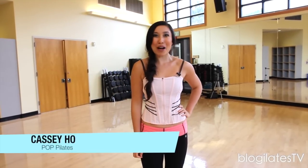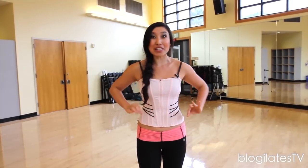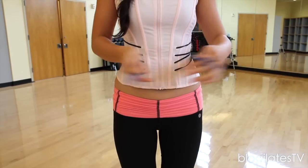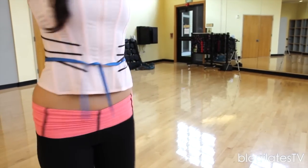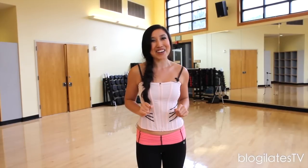Hey guys, Cassie here, and welcome to Pop Pilates. Today's corset workout — and yes, this is actually a workout corset, not just a sexy time one. It's from Nike. It's going to target all the muscles around your waist, really giving you that slim and hourglass shaping effect. So if you're actually going to tie a ribbon around your waist, all of the muscles touching that ribbon — your abs, your low back, your obliques — will be targeted in today's workout. Go ahead and grab your corset and let's hit the mat.